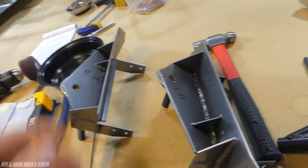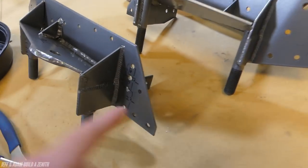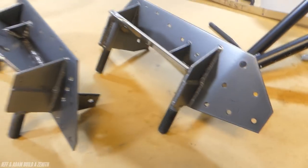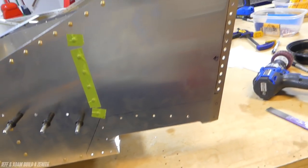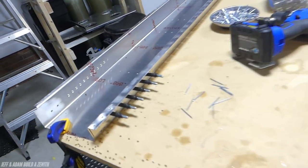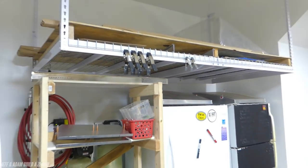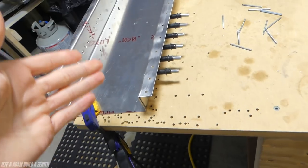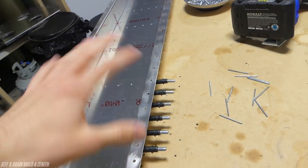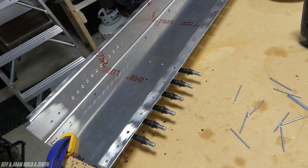That was the problem we ran into — a big headache. Fortunately we'll still be able to use these parts. I did accidentally misdrill one of these holes, but we'll just add another bolt there. The gear channel was a big pain. We decided to get a new one — the old one is over there — because we messed up a doubler and had alignment issues. We had to make a new doubler and there were other things to fix. Too many issues with one part, so we swapped it out. I'm glad we did, even though it's a pain.